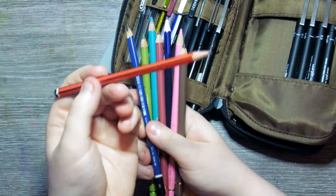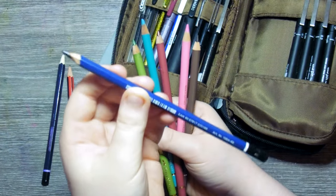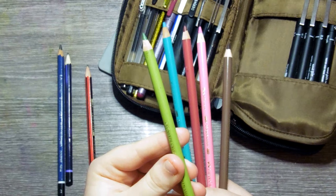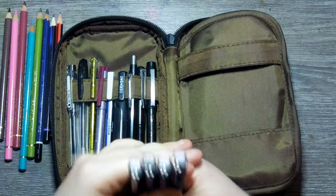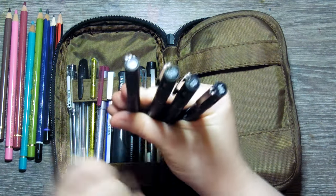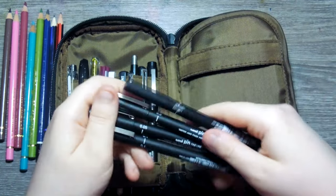Now we have a bunch of pencils. There's a 2B pencil, a B pencil, and a 4B water-soluble graphite pencil. Then we have some Faber-Castell Polychromos in Earth Green Yellowish, Cobalt Green, Burnt Carmine, Pink Madder Lake, and Van Dyke Brown. Then we have a set of Uni-pin fineliners in black — sizes 1, 0, 0.5, 0.3, and a brush marker. They are so nice — they do come in other colors but black is the one I use most.